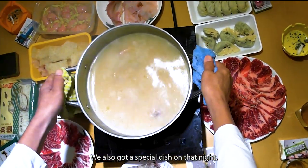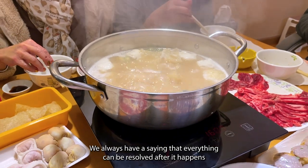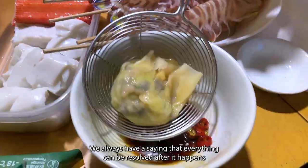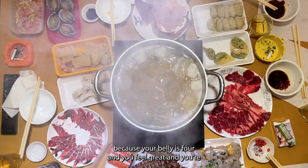We also got a special dish on that night. Comment below if you want to know what this is. We always have a saying that everything can be resolved after hot pot, because your belly is full, you feel great, and you're being with your family. That's most important. Thank you so much for watching.